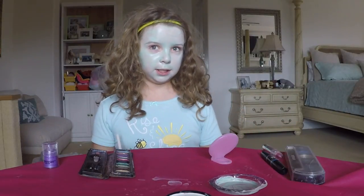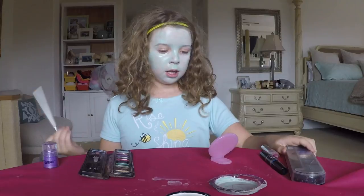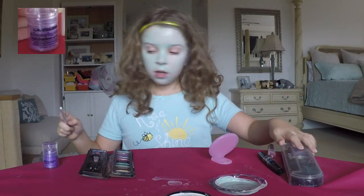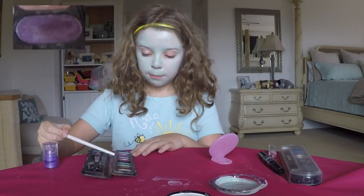Now, after the face paint is done, we're going to use two, three colors: this dark purple, this glittery purple, and this light purple.